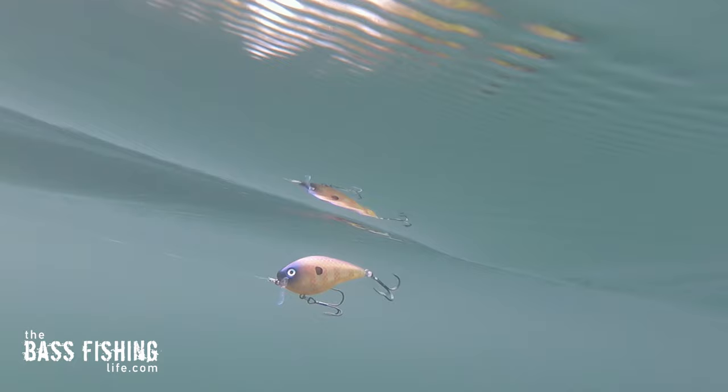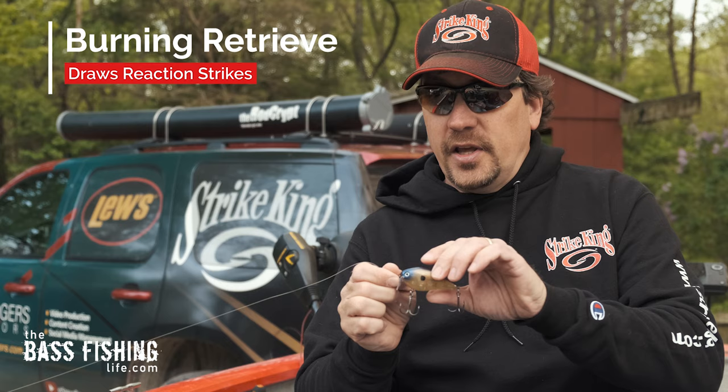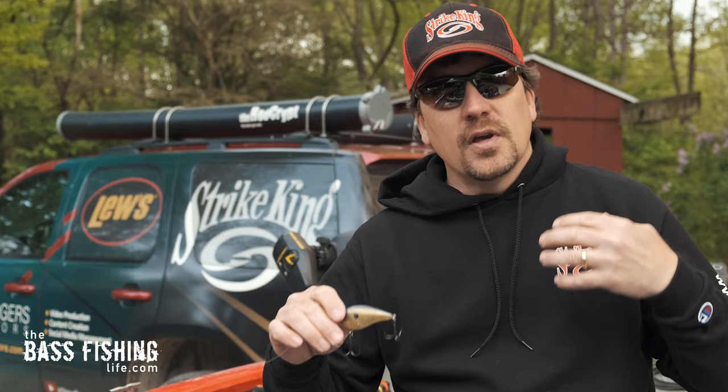So the first one is the standard bulge retrieve, and it's just a really great retrieve to start with and then kind of mix it up from there. The second retrieve that I like to do with a wake bait is I burn it just like you would burn a square bill. But this time we're burning this bait in ultra, ultra shallow water. I'll mix it up between a straight burn and then a stop-and-start where I pause it. That is the second retrieve — very effective, gets reaction strikes.